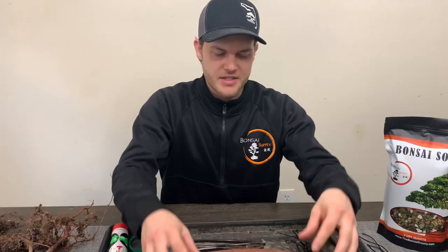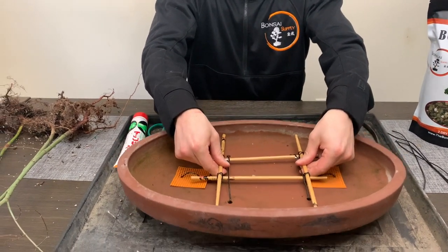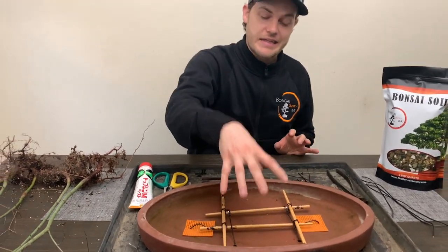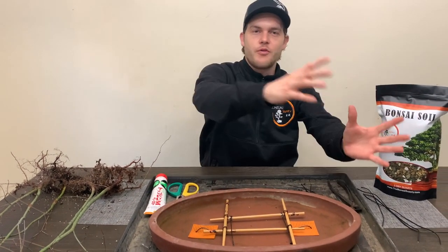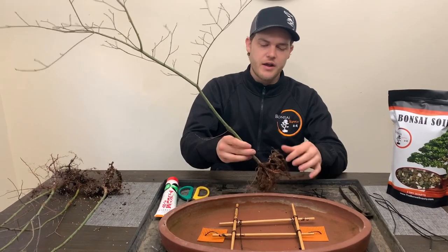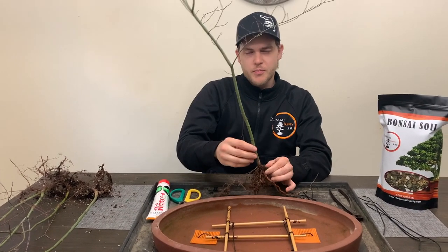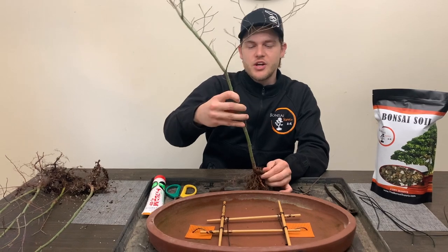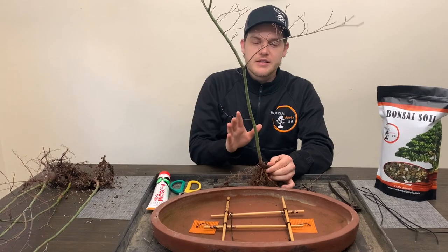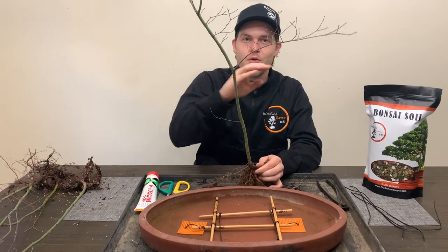Once the wooden frame is tied into the pot, you want to make sure it's tied in really well so the frame is really sturdy — that way, when you tie the trees down onto the frame, they don't rock back and forth too much. Now we're going to use some thick wire and wire the main trunk of the seedlings so that once we place them into position we can give them a little bit of movement. One important thing: if you want to make a larger tree, the movement of the trunks can be more subtle, but if you make a shorter tree, give it a lot more movement.